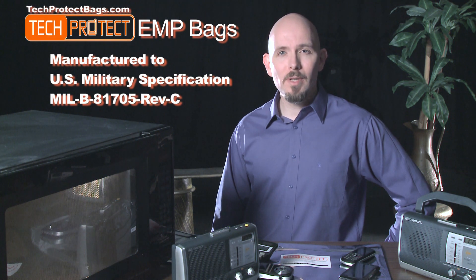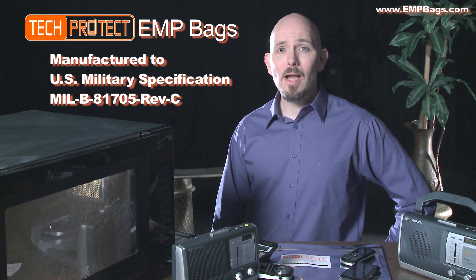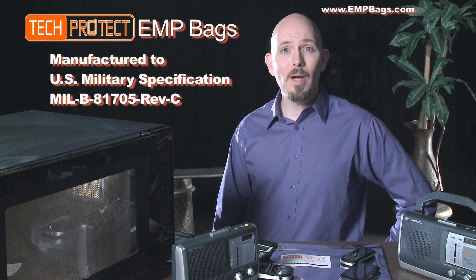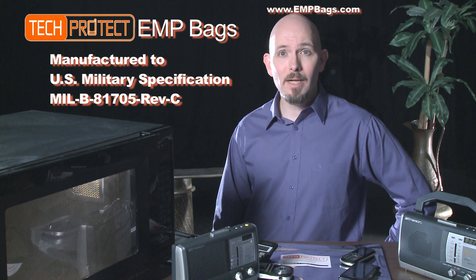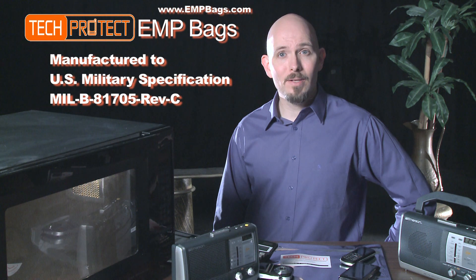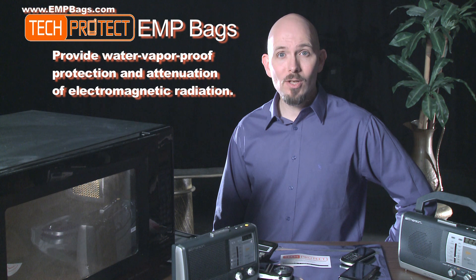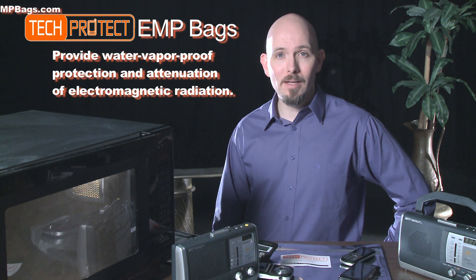The Tech Protect bag is manufactured to U.S. military specifications for heat-sealable, electrostatic protective, flexible barrier materials used by the military for packaging of microcircuits, sensitive semiconductor devices, sensitive resistors, and associated higher assemblies. It also provides for water vapor-proof protection and attenuation of electromagnetic radiation.